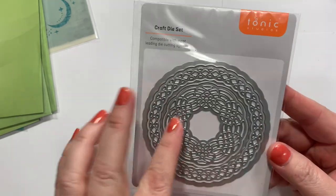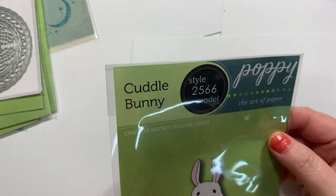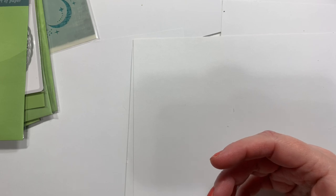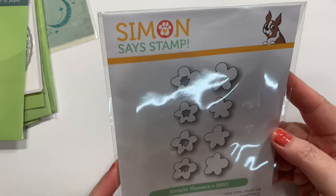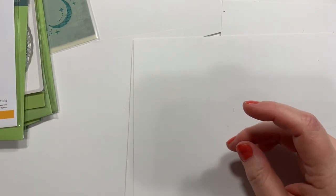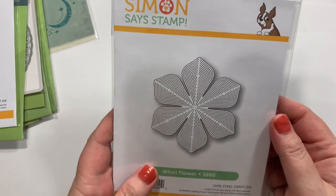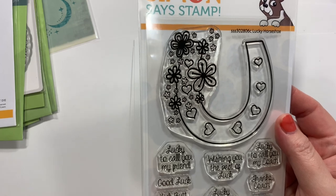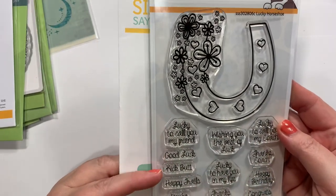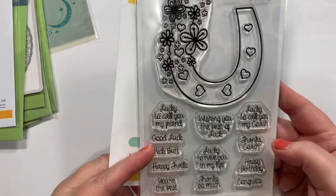I found this from Tonic Studios — it's just a nice little Celtic pattern I've never seen before. Here's another one of those — this one's called Cuddle Bunny, so adorable. And then this is called Simple Flowers from Simon — we're going to have a flower discussion later on another video. I also got this called Horal Flower; I just really like that die. And then this one's called Lucky Horseshoe, with sentiments: lucky to call you my friend, good luck, kick butt, happy trails, you're the best, wishing you the best of luck, lucky to have you in my life, thanks so much, lucky to call you my coach, thanks coach, happy birthday, and congrats.